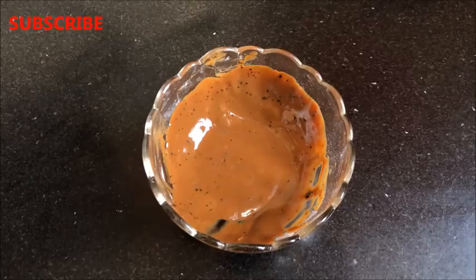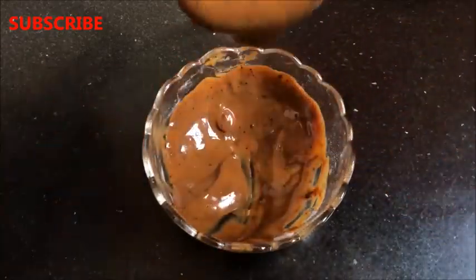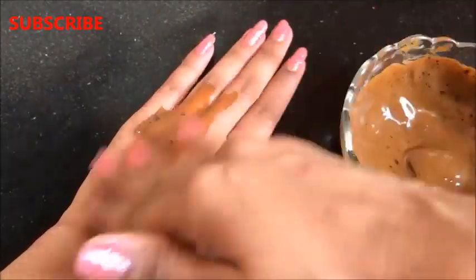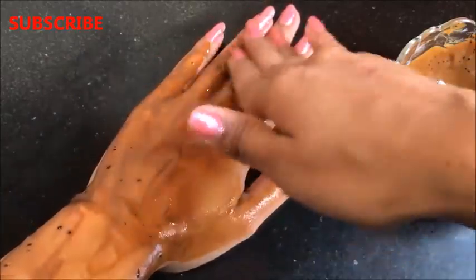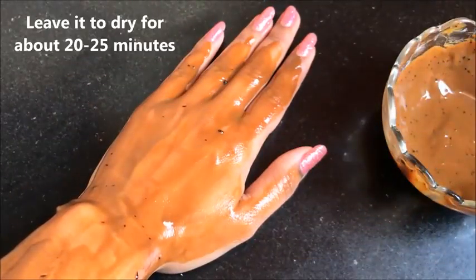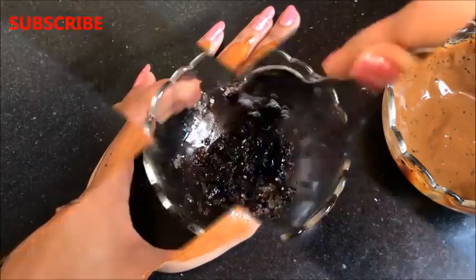The consistency of this face mask should be medium — neither too thick nor too runny, as I am showing you in the video. The procedure to use this face mask is also very simple: apply a thick layer all over your face and neck using your fingers or a brush. Leave it on for a good 20 to 25 minutes, then rinse it off with normal water, pat dry and moisturize your skin really well.